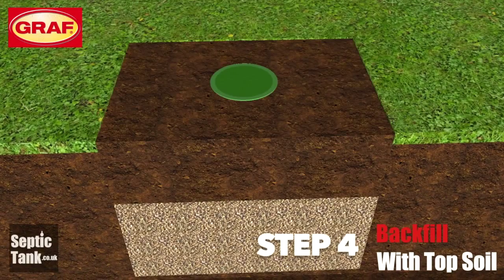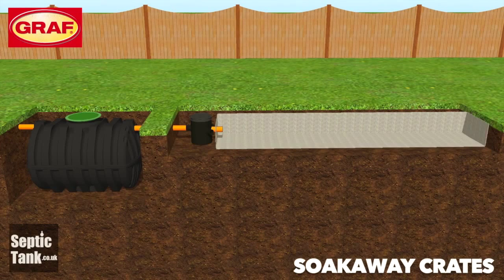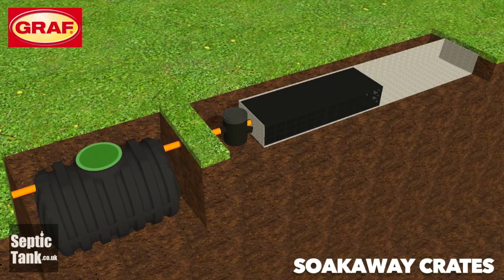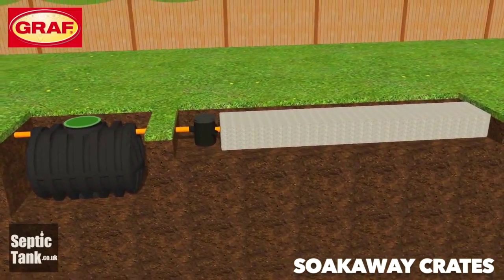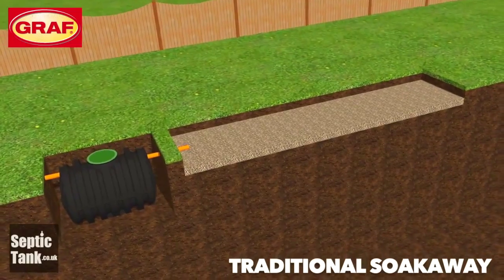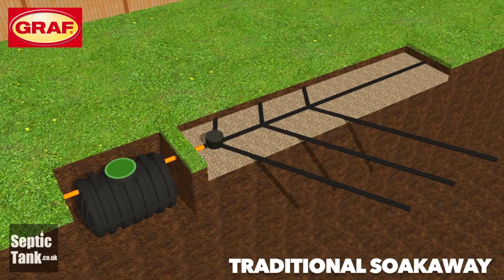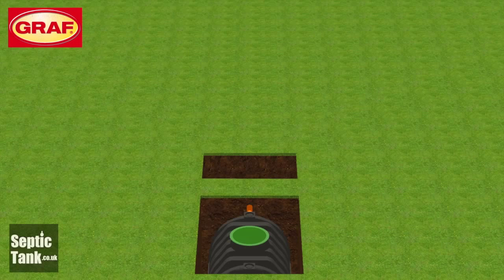Step four: backfill over the granular backfill and over the tank with topsoil — job done. The Graf septic tank also works well with a variety of soakaways, such as soakaway crates. It also works well with the traditional soakaway, and it also works very well with flexi drain.